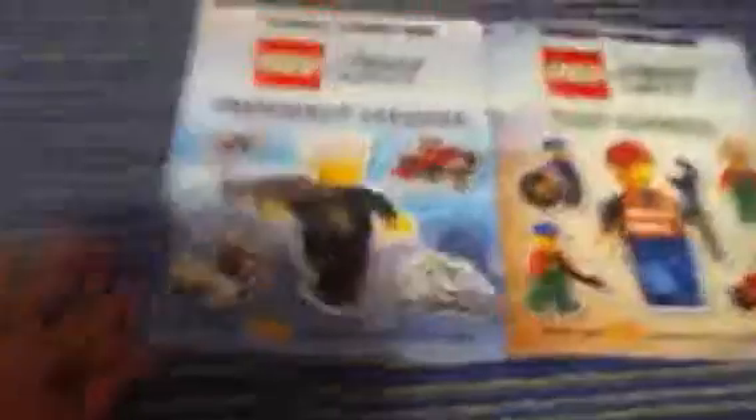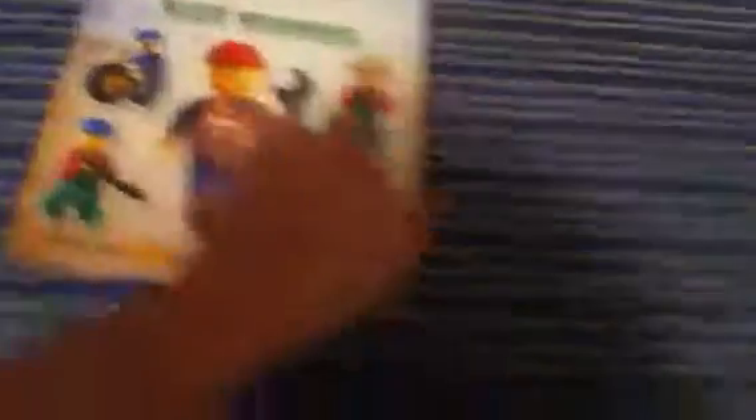Lego City Emergency Services sticker book and Lego City Busy Workers sticker book.